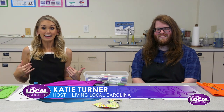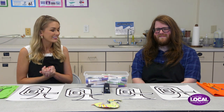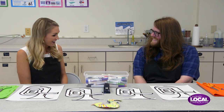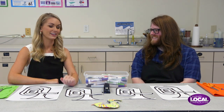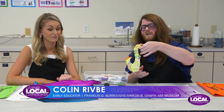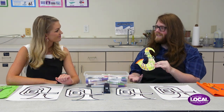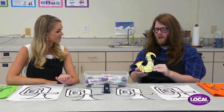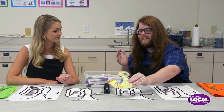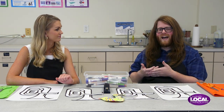We have got our apron on today because we are at the Art Museum of Myrtle Beach. I'm joined by Colin. Today we have these stuffed paper sculptures of musical instruments. It's inspired by our exhibit, Lifting Black Voices. One of the galleries in the show has an entire gallery full of paintings and artwork that is inspired by jazz and music.